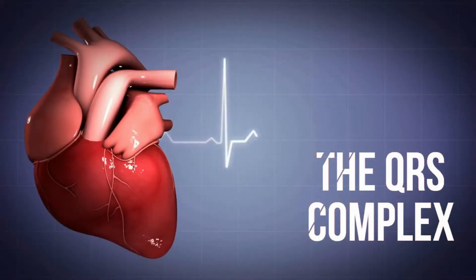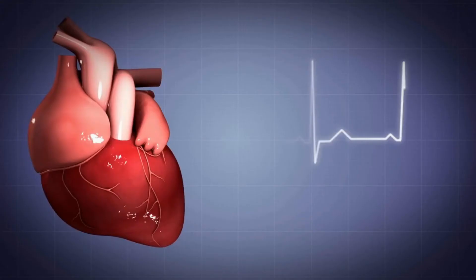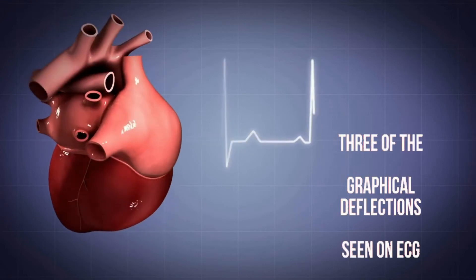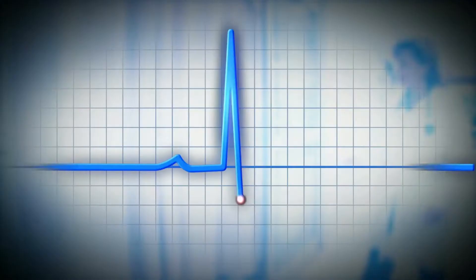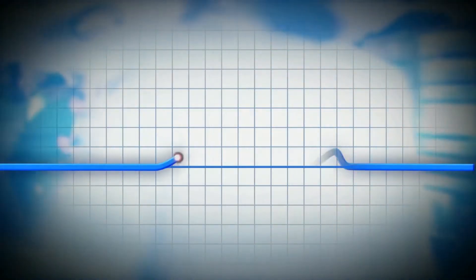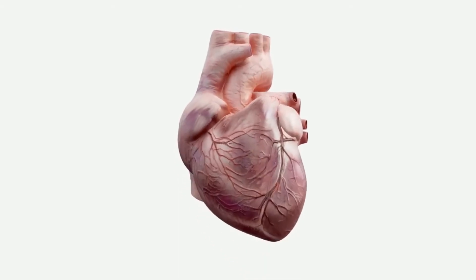For heart rate measurement, the most important signal phase is the QRS complex, which represents the contraction of the ventricles — essentially doing the push of blood out of the heart. The QRS complex is the combination of three graphical deflections seen on a typical electrodiagram (ECG or EKG). It is usually the central and most visually obvious part of the tracing — the main spike seen on the ECG line. It corresponds to the depolarization of the right and left ventricles of the human heart and contraction of the large ventricular muscles.